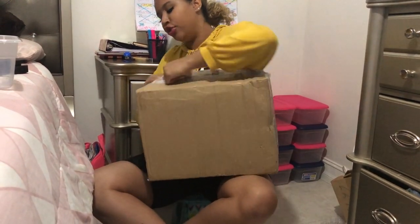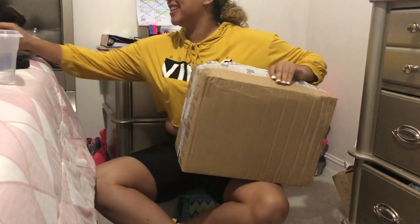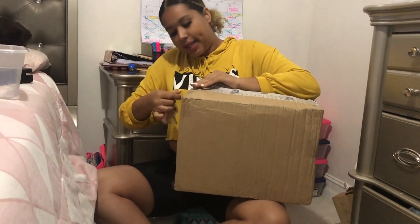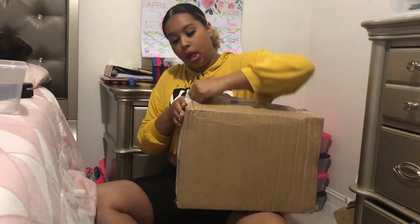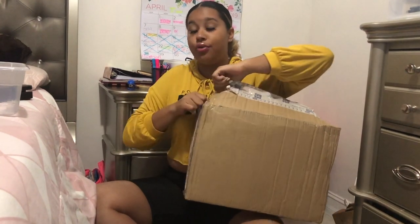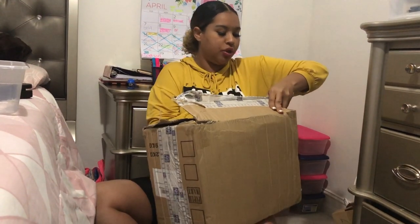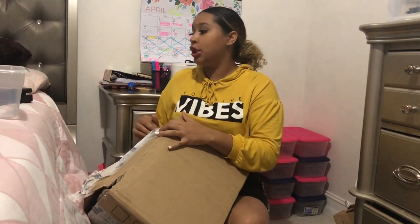These are my poly mailers — I'm excited to open them. As I said, you're building up your brand, so have a look. You can also go to Google and find poly mailers with your own logo printed on them — that's something you can look into. I'm not gonna do that yet because I'm just starting, and when you start you want to invest money, but you don't want to invest too much.